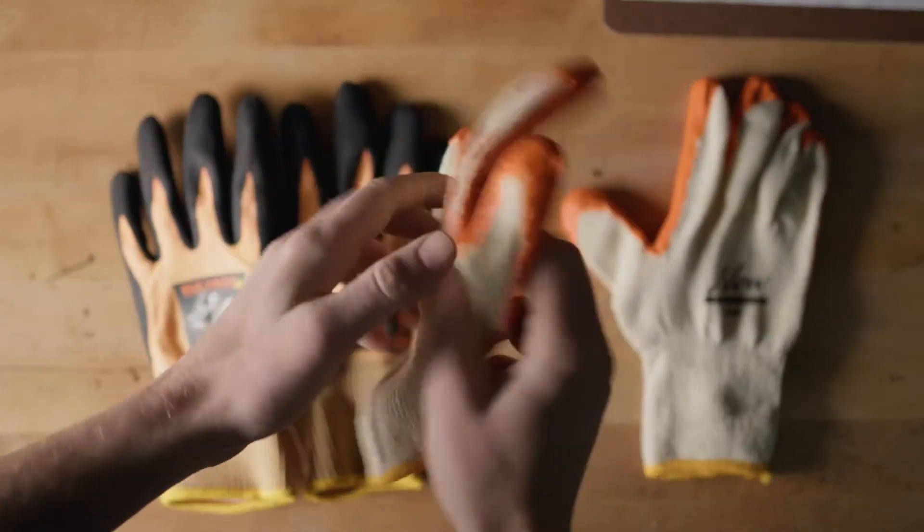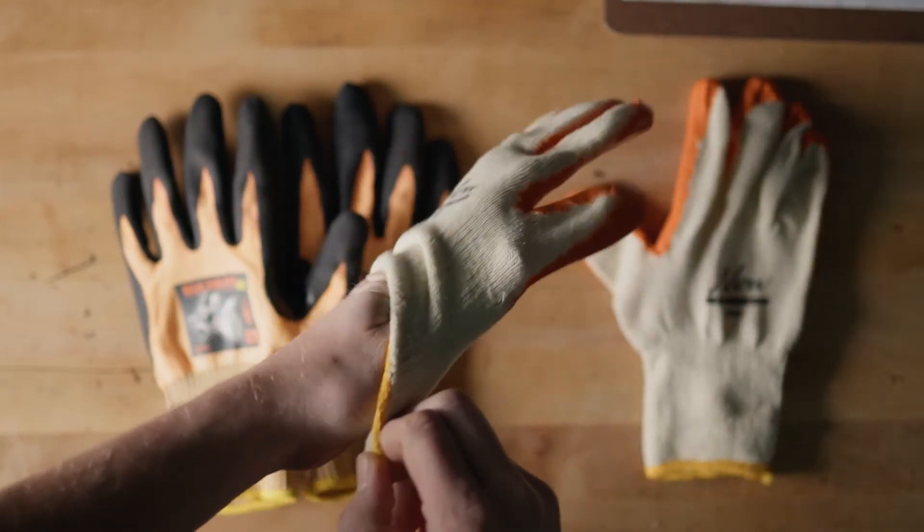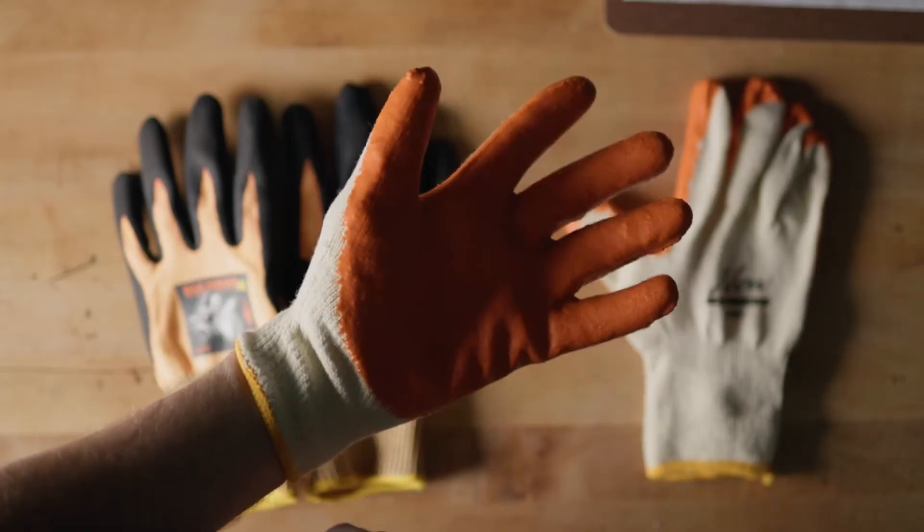A1 is your light cut resistant glove — great for general assembly, some handling, or light construction work. A2 and A3 are the next step up, great for some of the same work but with a slightly higher cut risk, for example an automotive shop. A2 and A3 are still considered a general purpose glove.